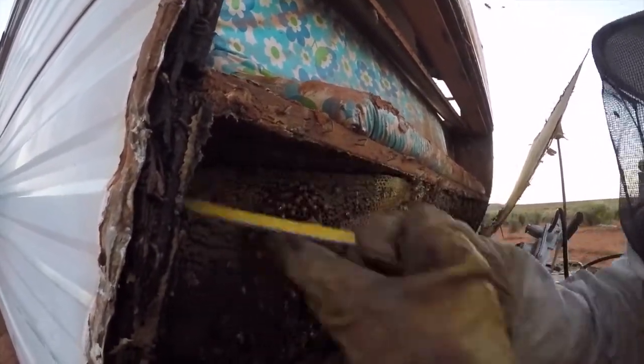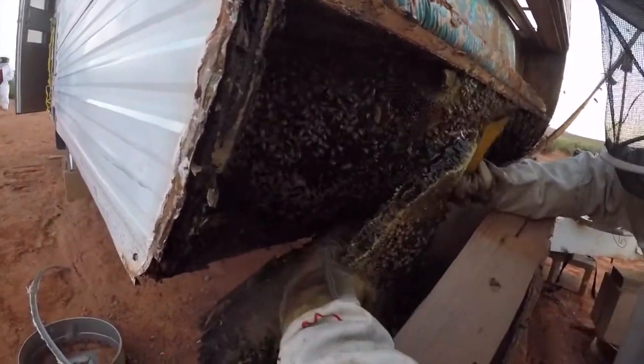Look at that honey dripping there. Oh my goodness. Twenty years is right — he's not exaggerating. Yeah, these have been here for a lot of years, and they've probably been here since before.